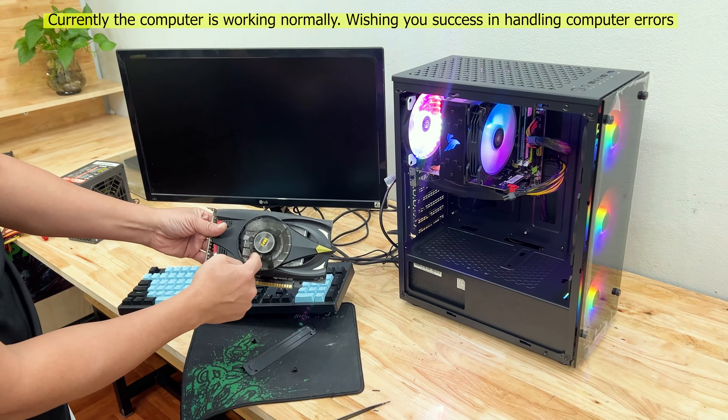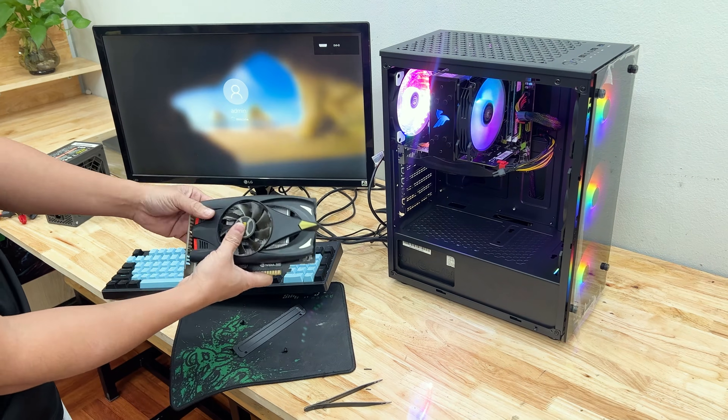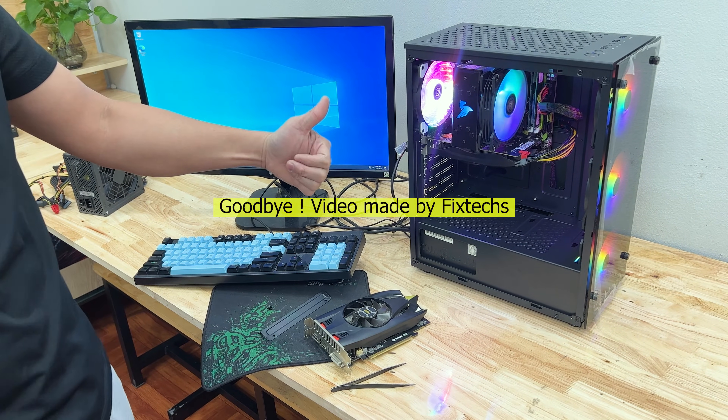Wishing you success in handling computer errors. Goodbye. Video made by FixedX.